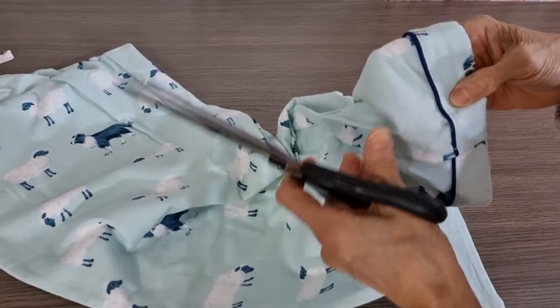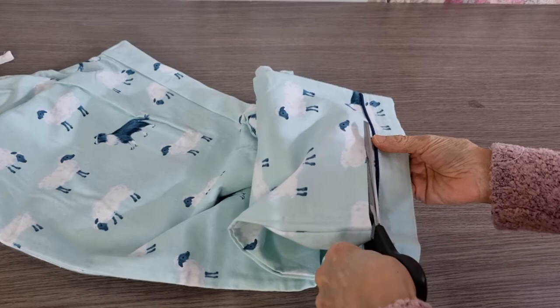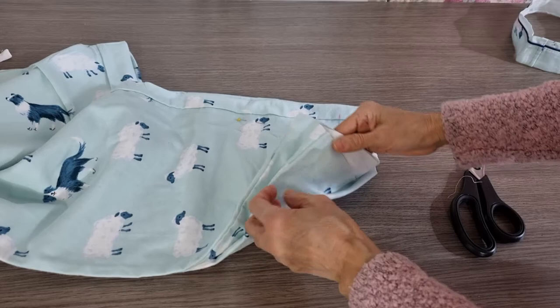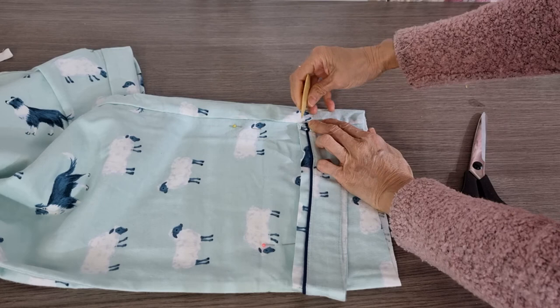Now you cut one centimeter from here to here, about this mark. Then the other leg, you do the same. The important thing is you have to make sure you cut the correct length. So this is the length you want — it means when it's finished, the cuff must stay here, so the join goes from here to here.